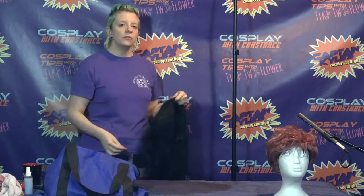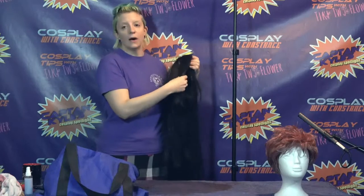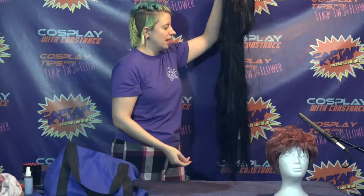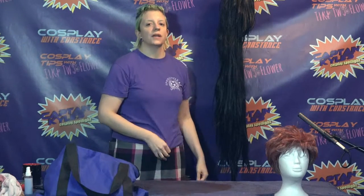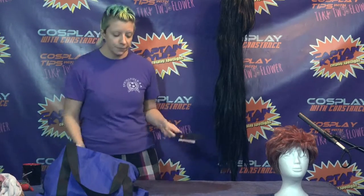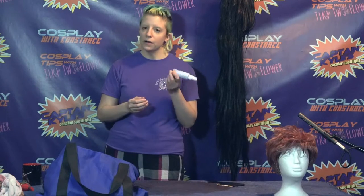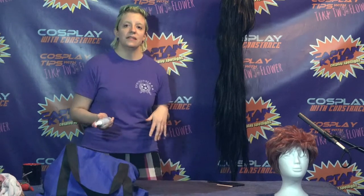A lot of how you treat wigs is how you would treat your own hair. I'm going to comb this wig out similarly to how I would comb out my own hair or someone else's hair. It's helpful to have an adjustable stand so that you can get to the bottom of the wig. Use a wide-tooth comb, and you can use hair detangler on wigs — but another really simple trick is to mix about one part fabric softener to three parts water in a spray bottle, which is going to help detangle your wig.